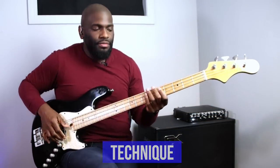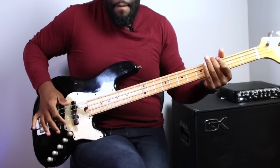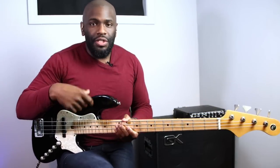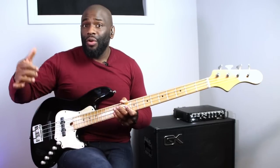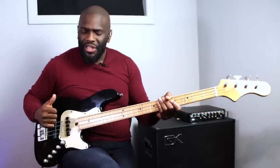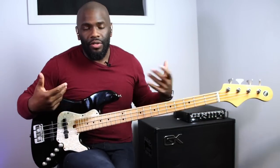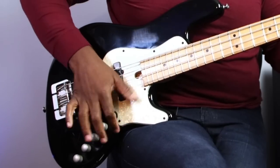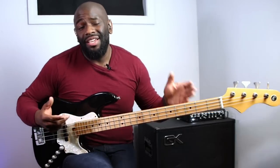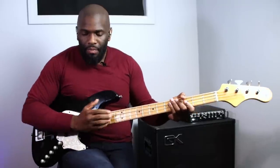Last but not least, number three: your technique may be terrible. You may be slapping but hitting more notes than you should because your technique is off - not necessarily wrong, but not preferred. The way I slap is using my hand almost straight parallel with the neck so my thumb can just rest and do the work. Some people angle it differently, but that's harder to isolate one string at a time. Check and see what works best for you.